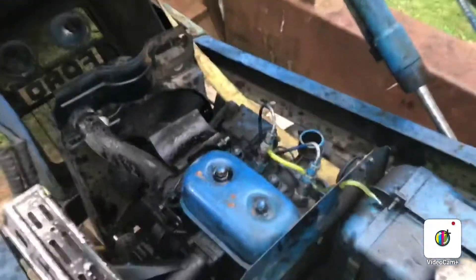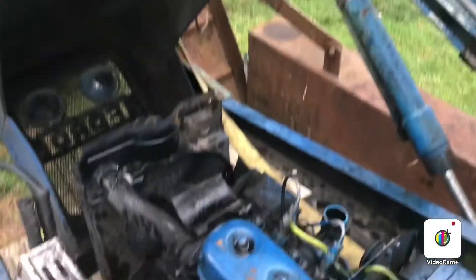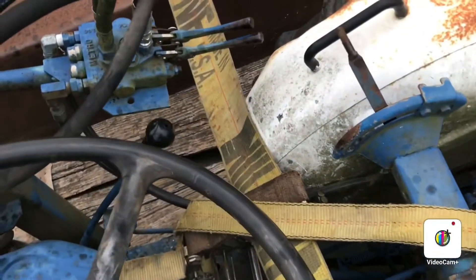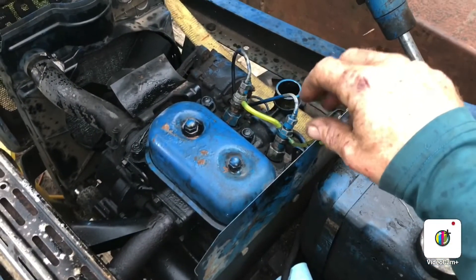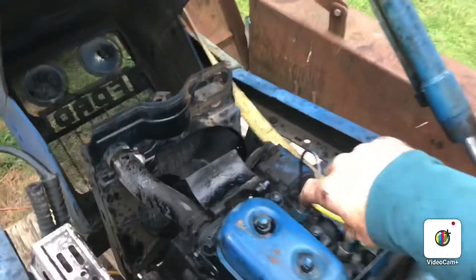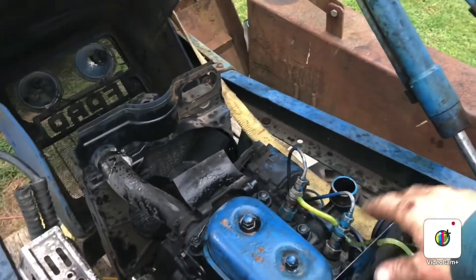So I ended up taking out the injectors and I cleaned them — they were stuck. I ended up knocking off the tip of this one right here trying to get it unstuck. It was stuck. Just kept trying and trying and trying. I got some of that in the video.